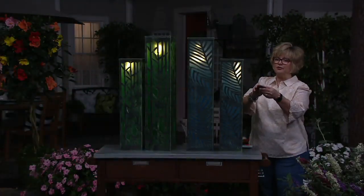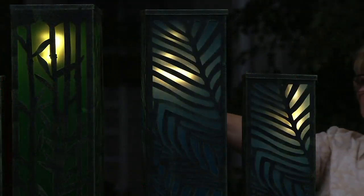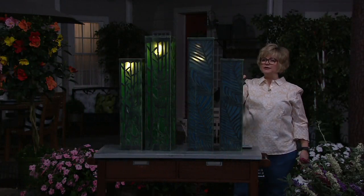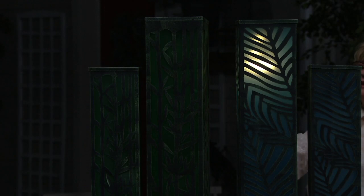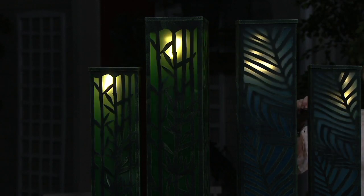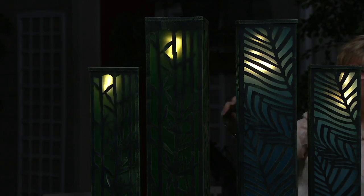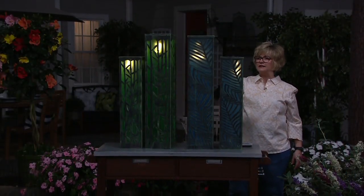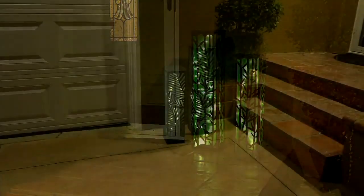I'm going to go through the functions so you can see what each one will do. That's number one. Here's number two — now they kind of go back and forth. Here's number three — now they're faster. Here's number four — now they're kind of phasing in and out slowly. You can make them go faster, slow, or phase in and out.